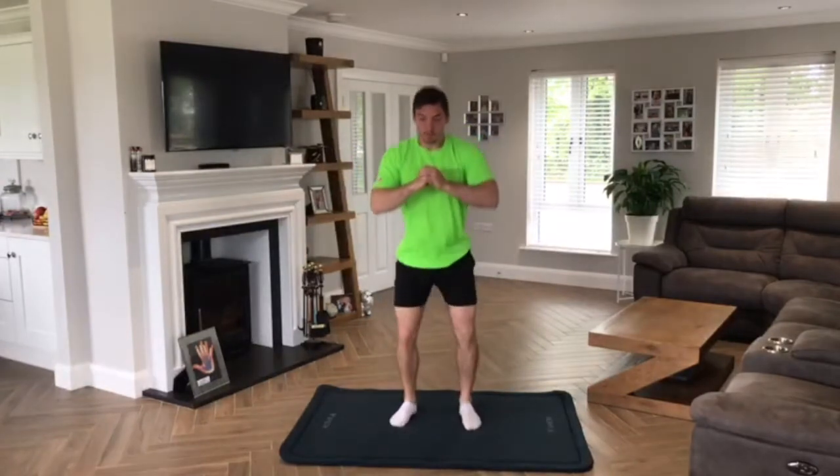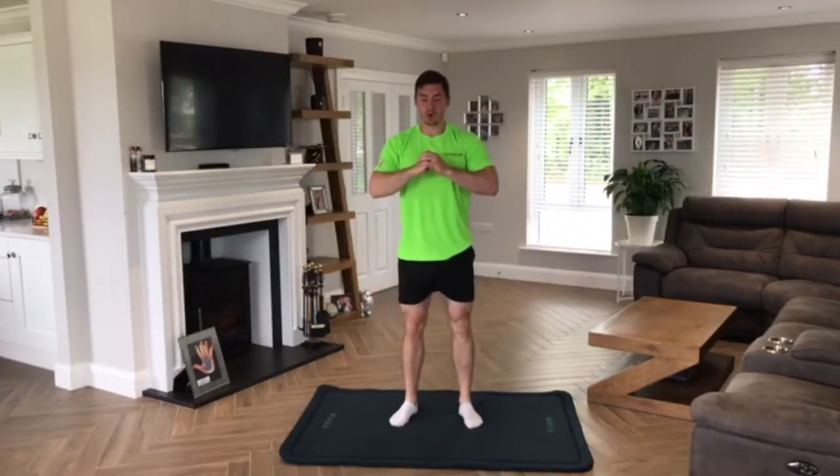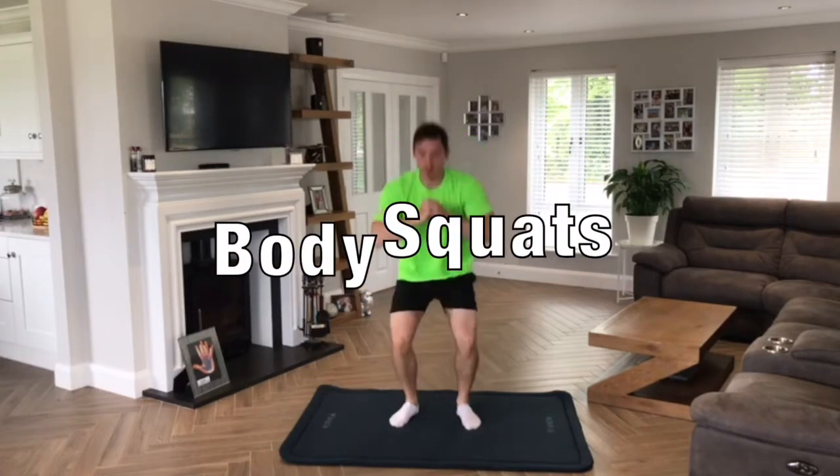Once your knee high fives are completed, what you need to do now is five times your age in body squats.